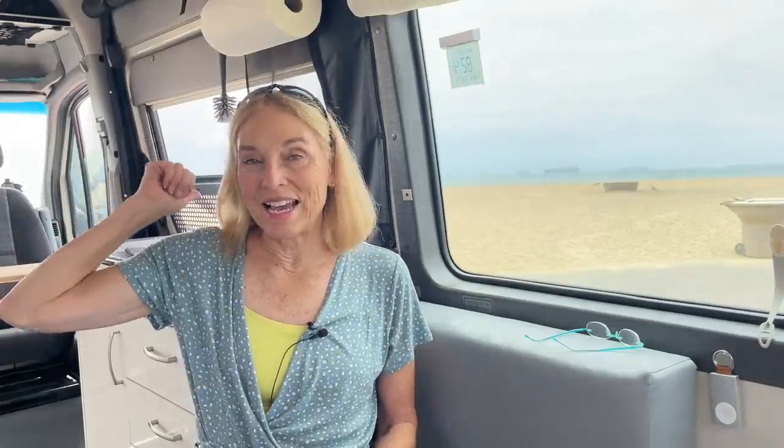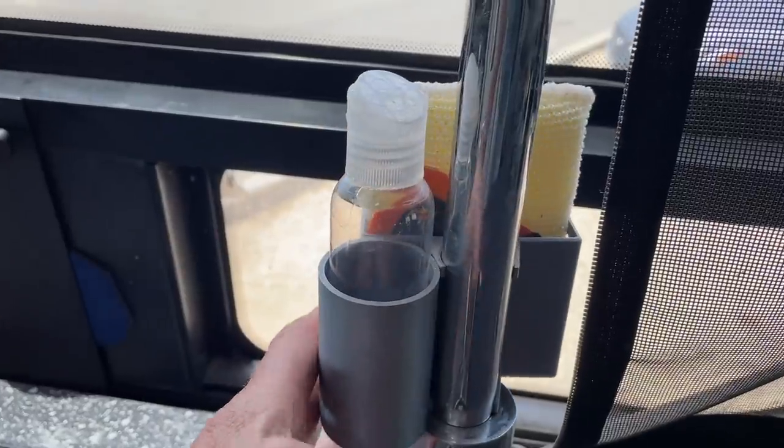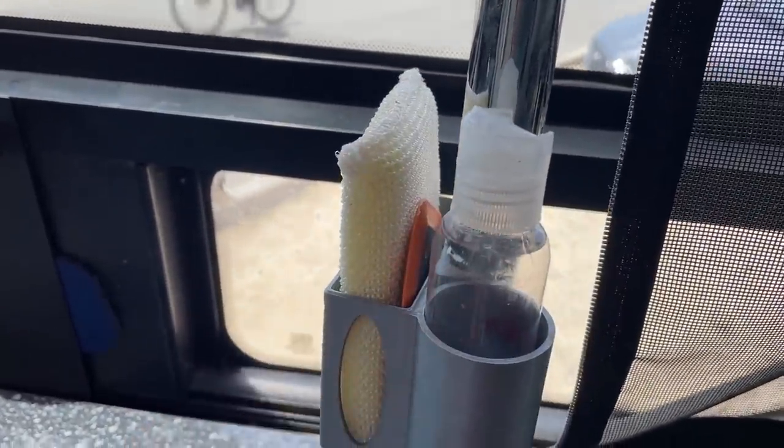We both replaced our compressor fridges at the same time. He showed me how to install the Victron battery monitor. He made this really nice 3D printed soap sponge holder for the van, which I really like. Several people have asked if he would make them for others, but he's too busy with his other work.